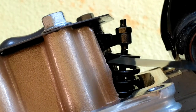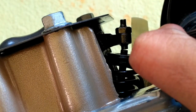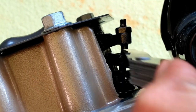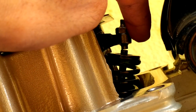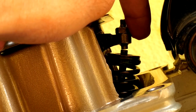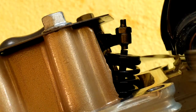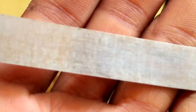Now coming to the inlet valve — its gap will be less than that of the exhaust valve. For this, use the 0.05 mm gauge to check the clearance. The 0.05 mm gauge is sliding easily. Now take the next gauge which is 0.063 mm and check the gap.